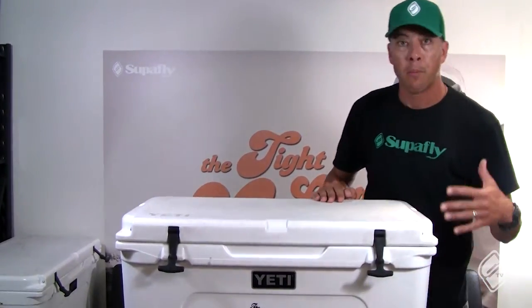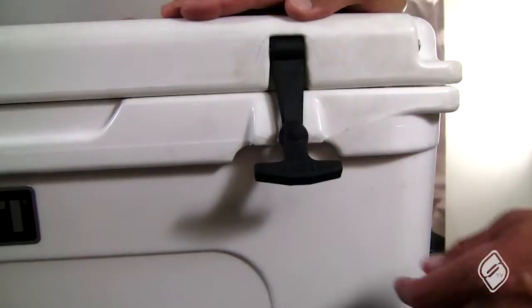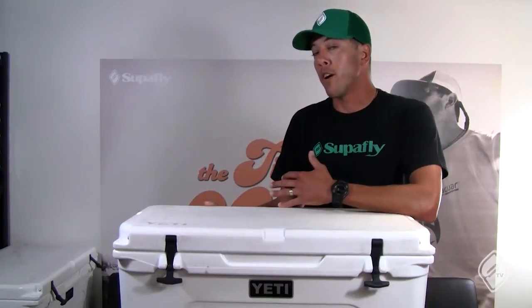Whether you're on your boat or in your trailer, wherever you're using it — to maximize that gasket you're gonna pop these down and make sure that it's sealed all the time, keeping your ice nice and cold and whatever else is in there.